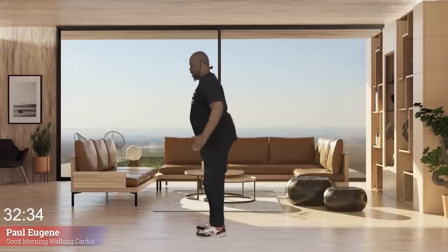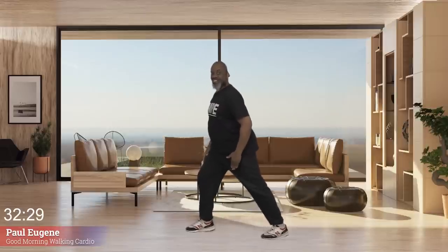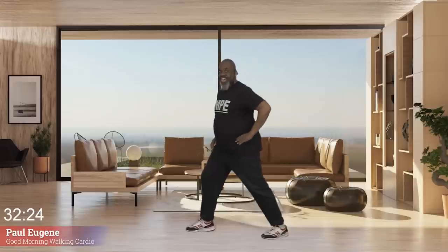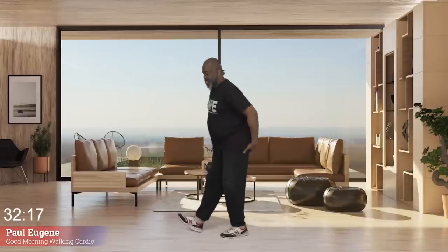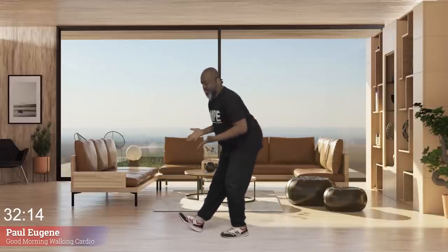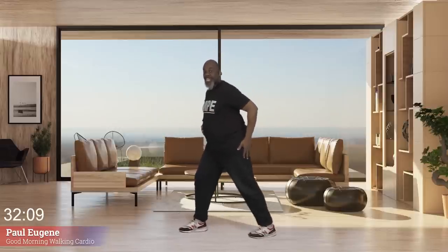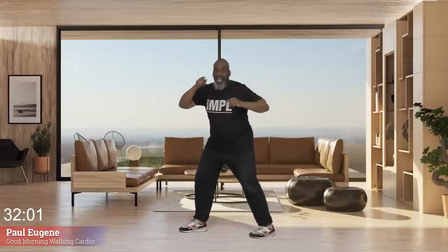And march, march. Turn this way — same thing. Take this leg back, calf stretch. Hold there. Remember, no knee out over that toe. Now bring this leg in, sit back. But come up first — I forgot to do our hip. Take that leg back, we're going to lift that leg and arm up. I had a slight moment of forgetfulness, but it came back.